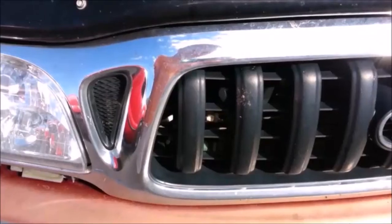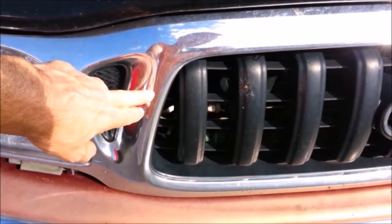In this video, I'll show you how to replace the grill in a Toyota Tacoma. There are several years that are similar to this 2003 Tacoma.